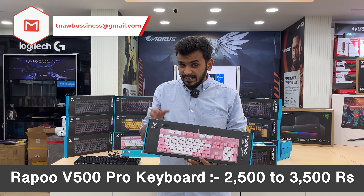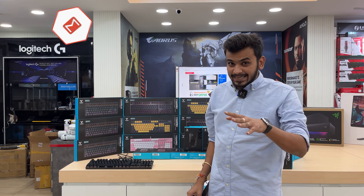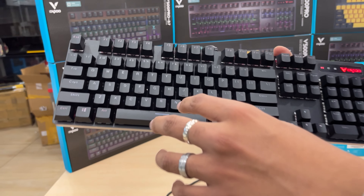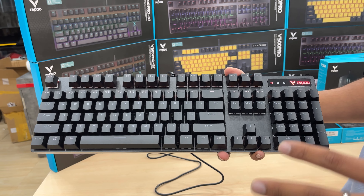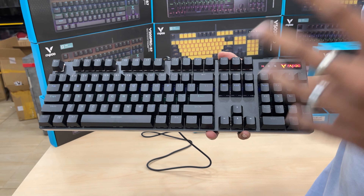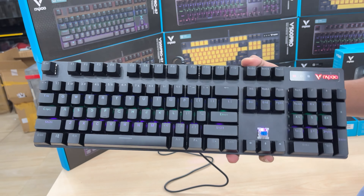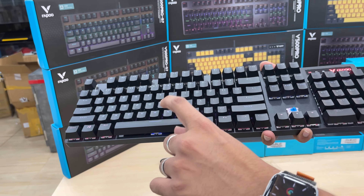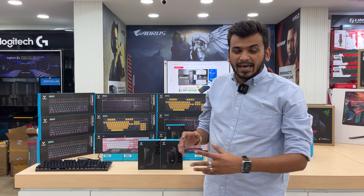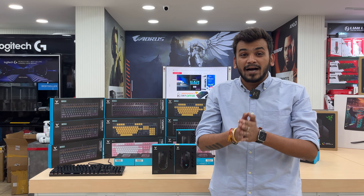This model is priced from 2500 to 3500 rupees. Coming to a live demo of the V500 Pro black series — you can see its RGB lighting backlit keyboard. You can feel the click, the sound, and the switch. It is water resistant, not just spill resistant, with a complete aluminum body. Now moving to the Rappo gaming mouse, which is in a quite budget range and also comes with 2 years warranty.